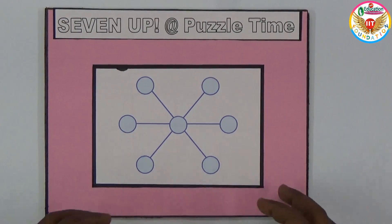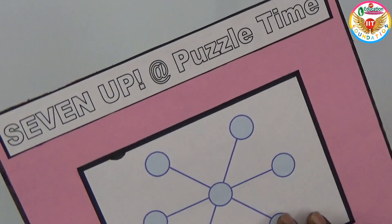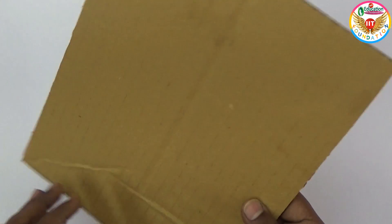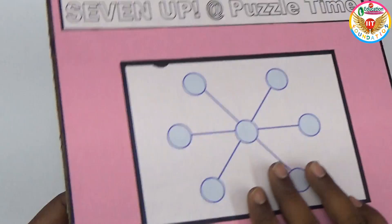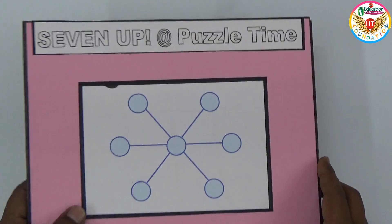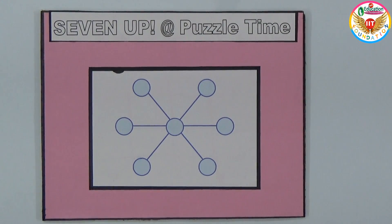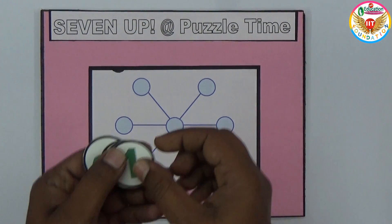Welcome to the educational channel. In this video, I'll show one project or math puzzle based on addition. To make this project, on the cardboard you can arrange like this — three straight lines — and the number of circles in this project is seven.